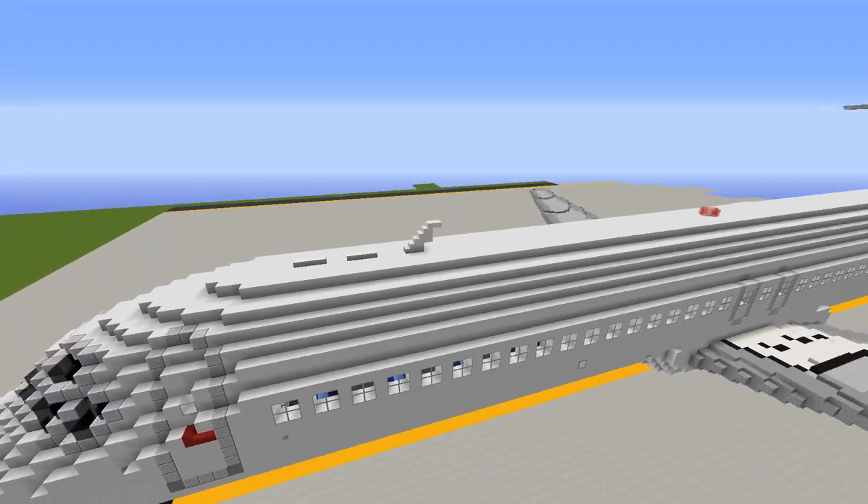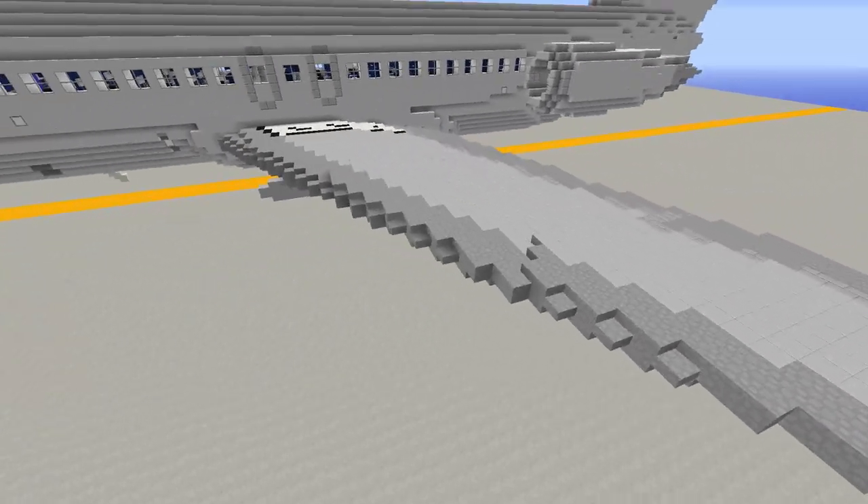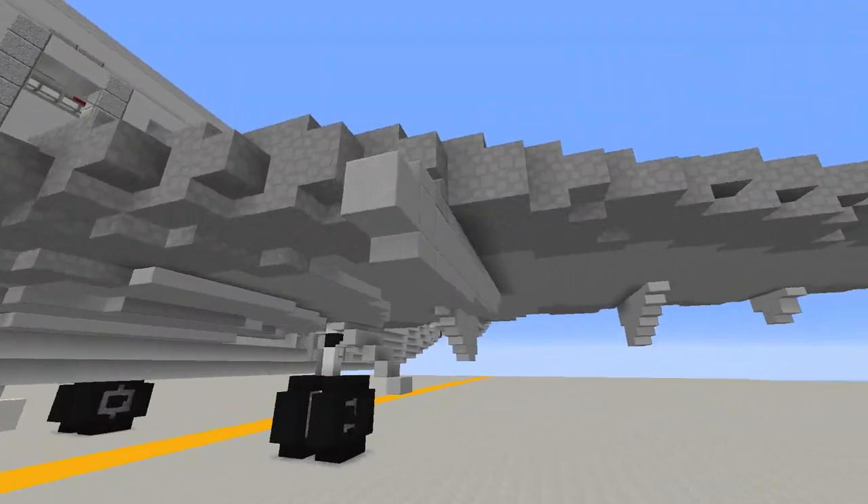Up on top we've got the beacon light as well as other airfoil details towards the nose. As for the wings, we have the slat detailing on the leading edge as well as a wing fence on the underside.